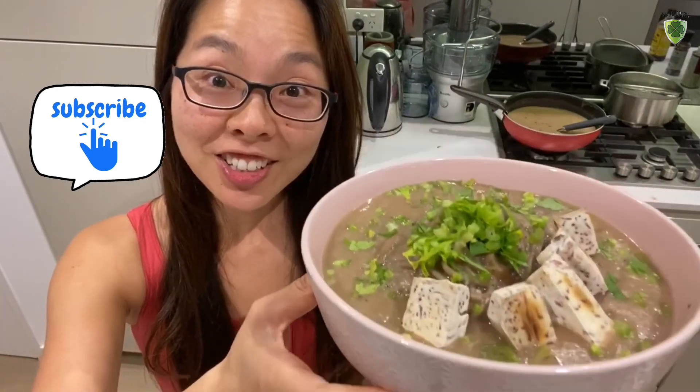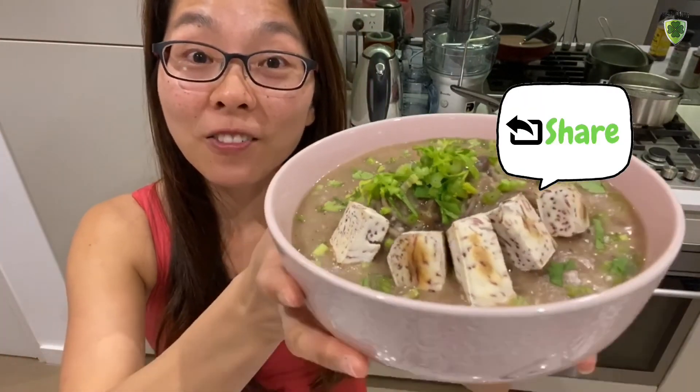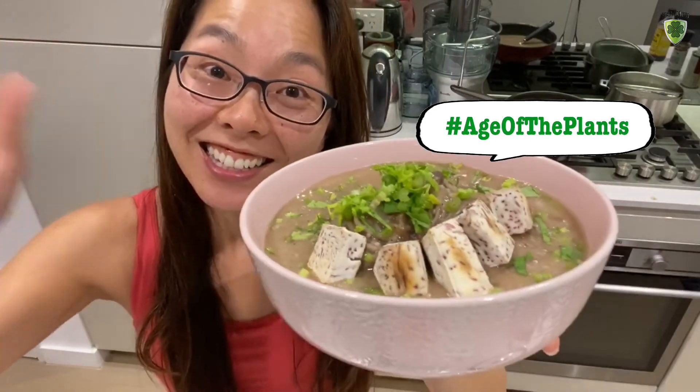This is too good not to share. Remember to press subscribe and turn on the notification bell, and share this with your friends and family — cook it and try it. This tastes amazing, you're gonna love it. Live healthy, live happy. Woohoo! I'll see you next Thursday.